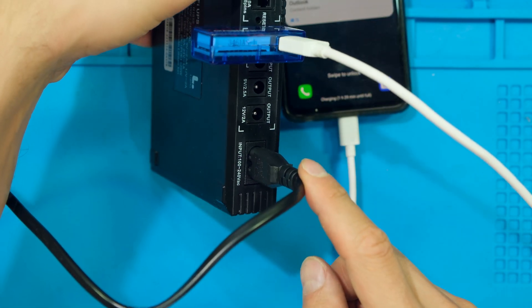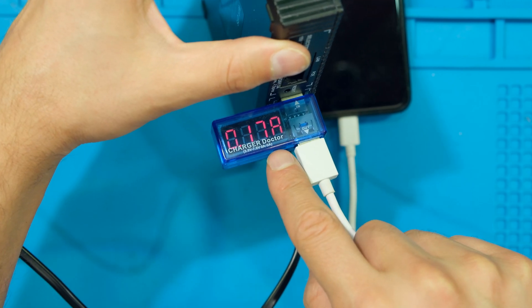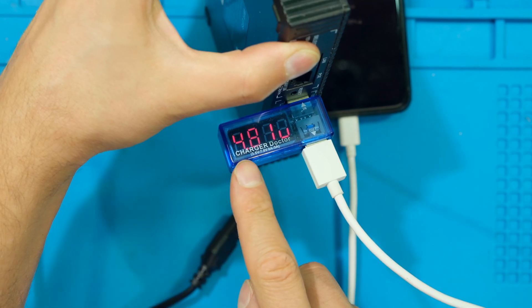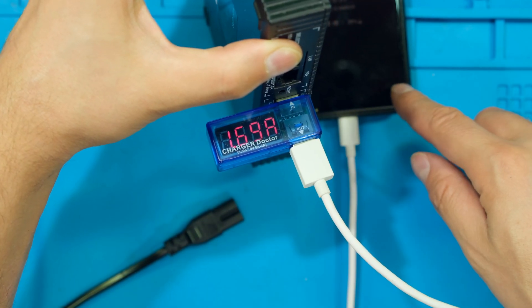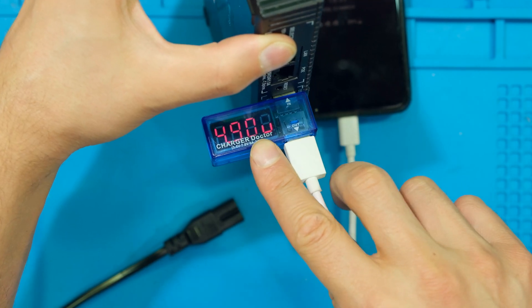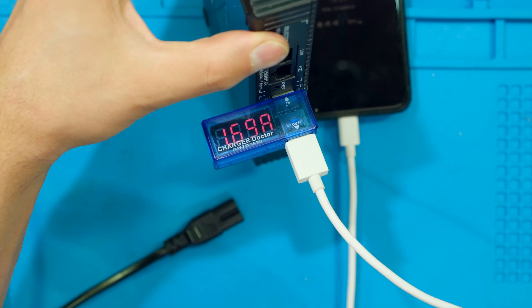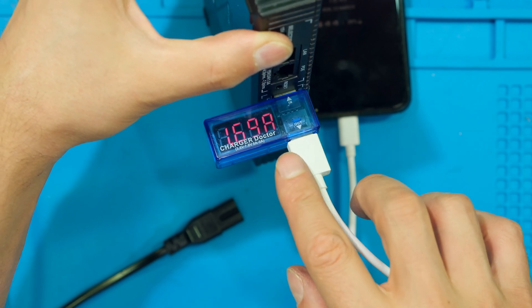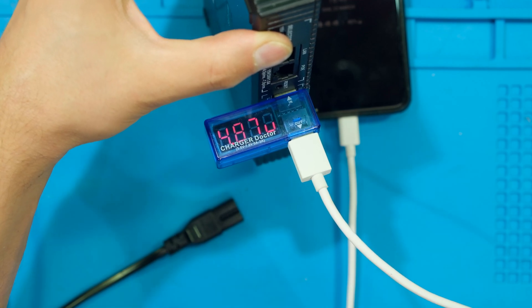Testing the UPS switchover: the unit is plugged in and I'm charging my cell phone at about one amp. I unplug the unit and there was no disturbance to the output — my cell phone continued charging. That means a connected router would not have powered down, which is important since routers take a long time to restart, resynchronize, and bring the Wi-Fi back online. You'll have no disturbance when the power goes off or when it comes back on.